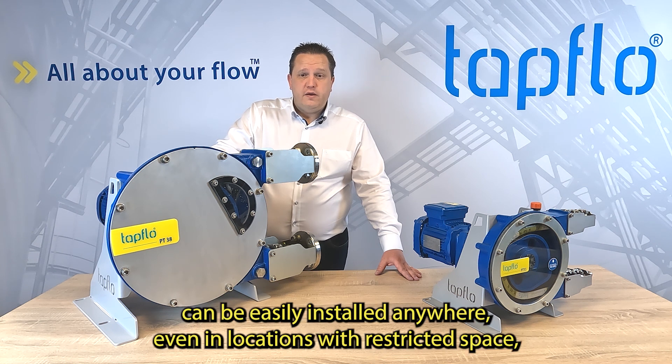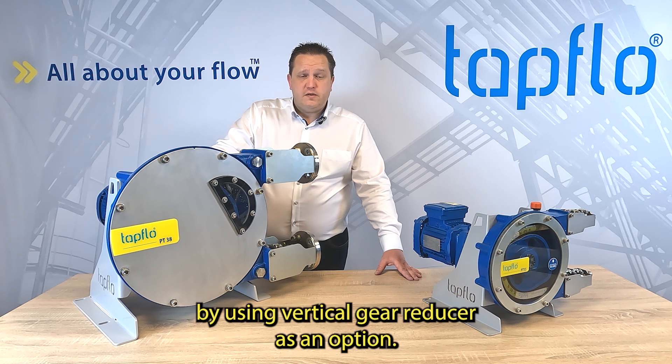Our PT Hose Pumps can be easily installed anywhere, even in locations with restricted space, by using a Vertical Gear Reducer as an option.